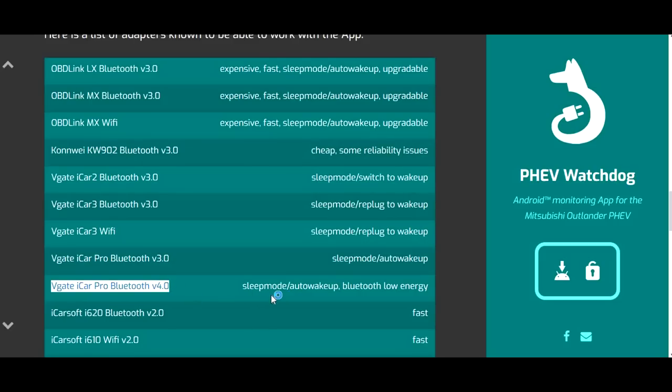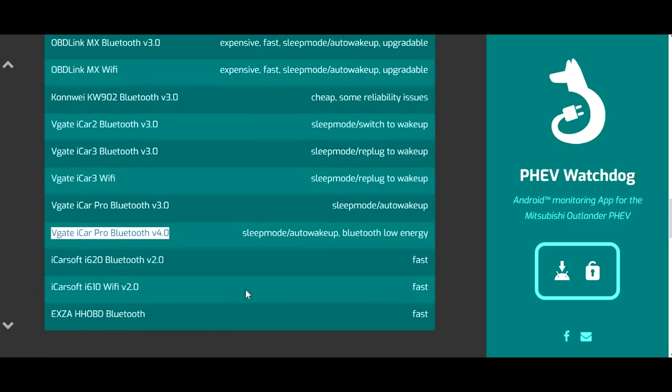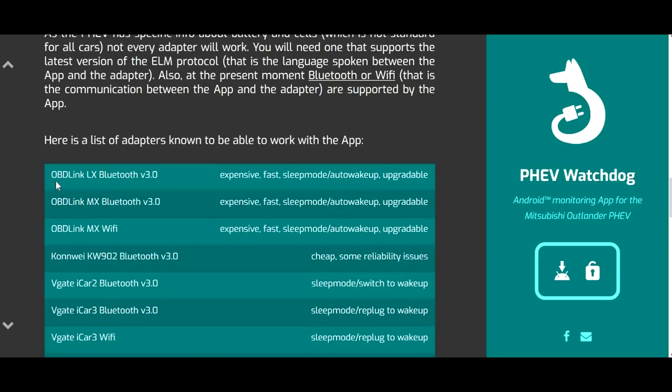Some of the cheaper models don't have an auto wake-up function, so you need to unplug and replug. I didn't like that, so I wanted one with auto wake-up — as soon as you turn on the car the OBD adapter gets live. My choice, the V-GATE iCar Pro Bluetooth 4.0, has sleep mode, uses very low energy, has auto wake-up, and the form factor is very very small. Some of the more expensive ones like the OBD-Link LX are also upgradable in terms of firmware, available for around a hundred dollars.